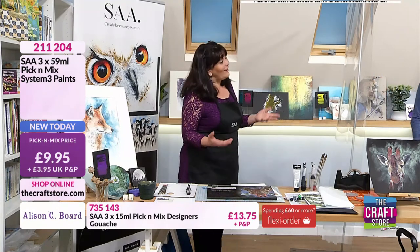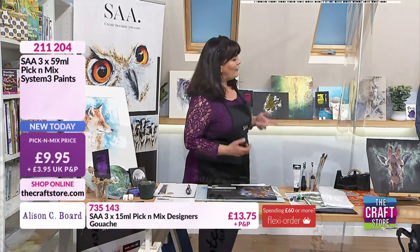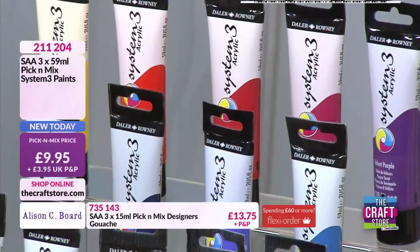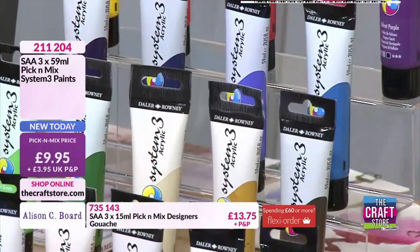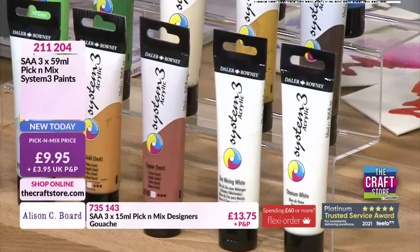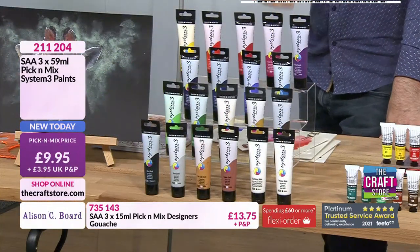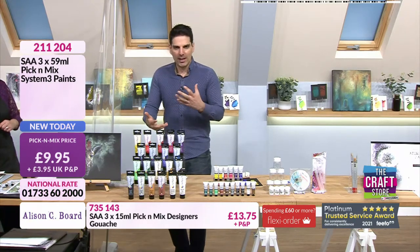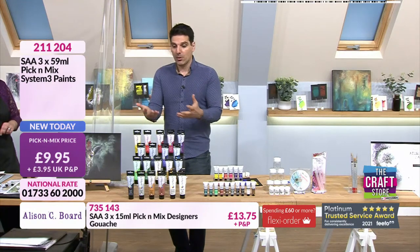For me, I'd be going for the violets and the pinks and the metallics and all of those kind of things — those would be the colours I would go for. That's very good advice: go with your heart where your eye gravitates towards, and also think about the kind of stuff that you are going to be painting. If it's going to be more landscapes, more natural feels, then go for your natural colours. If it's more flora, then obviously you want to go for brighter colours.